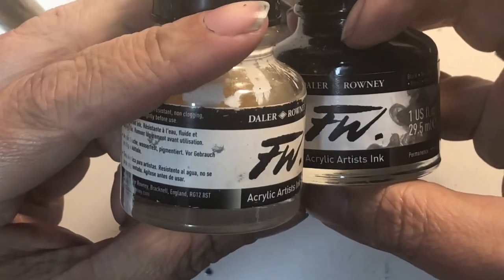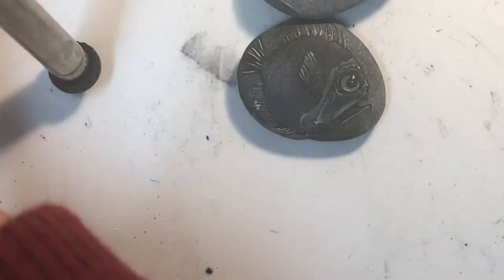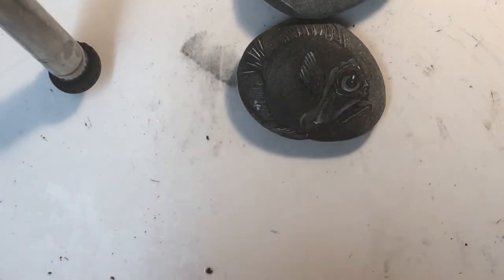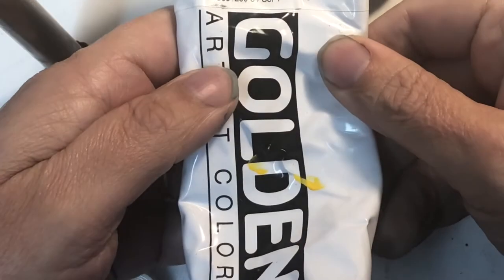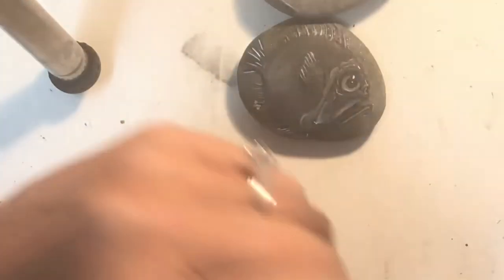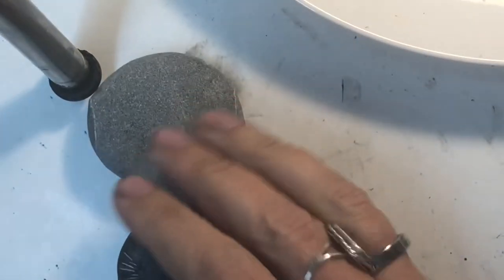It's a lot thinner. I told somebody in the 801s rock group that I would try to do it with thinned down paint. So I'm gonna use my Golden paints — you might just want to use whatever you want. First thing I'm gonna do is just put out some black on my light palette.